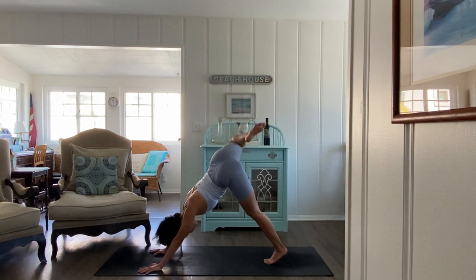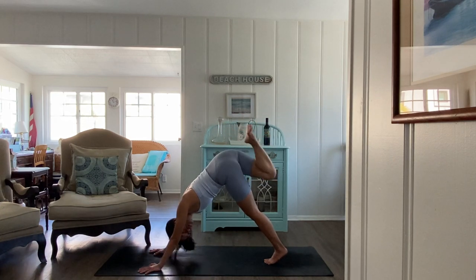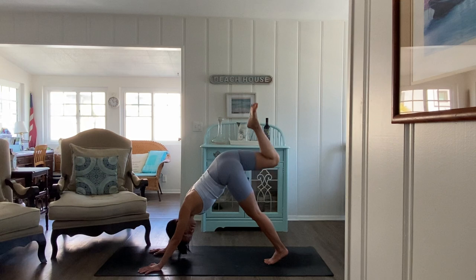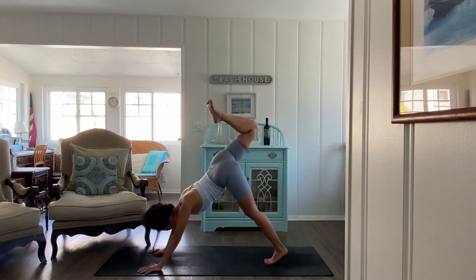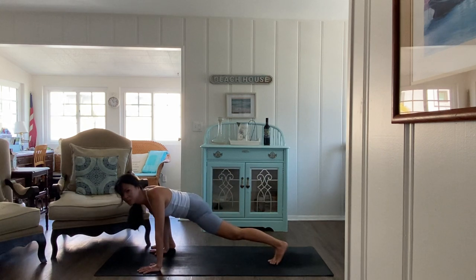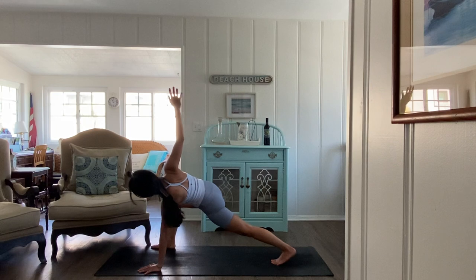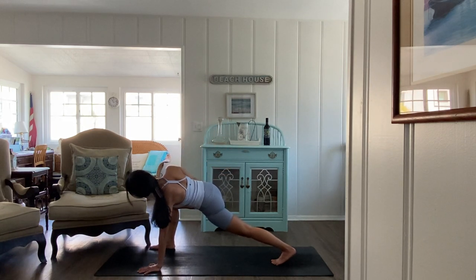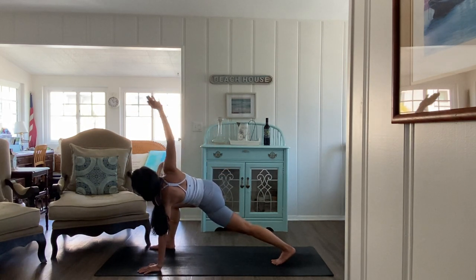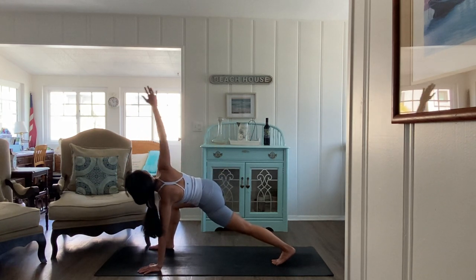Press your chest towards the thighs some more. Inhale right leg high, exhale circle the knee — keep the chest really open. Find one circle outward, one circle inward. Good, then from here lift the knee high, lift the head forward. One breath and on the exhale step to the right side.